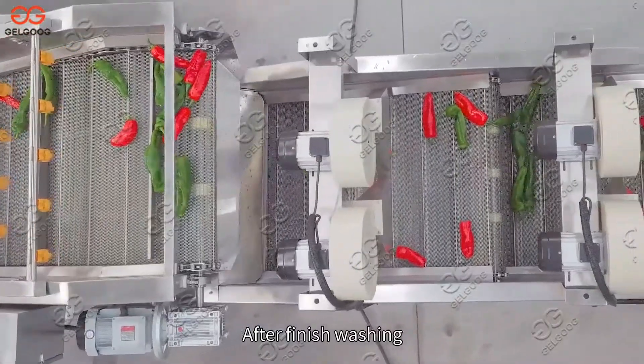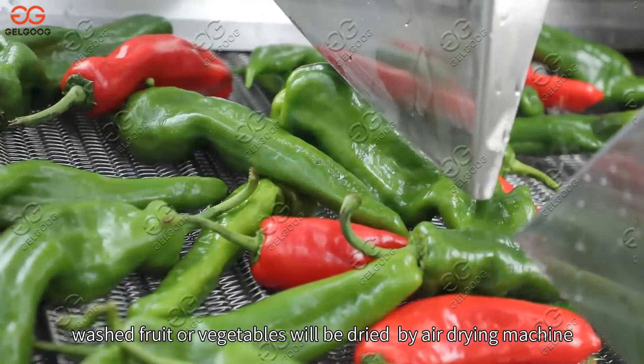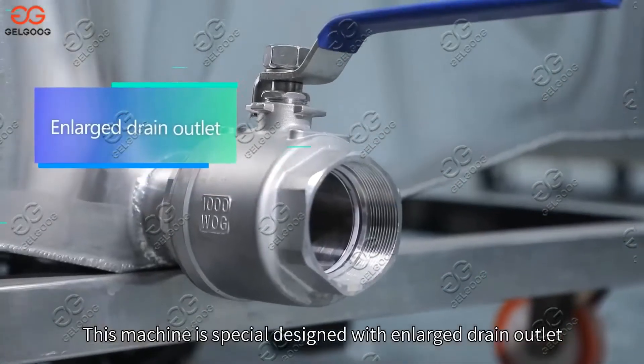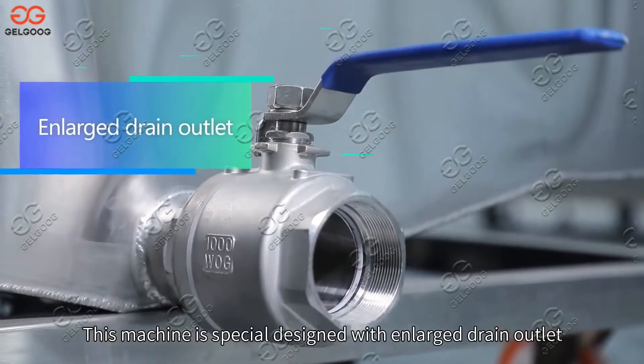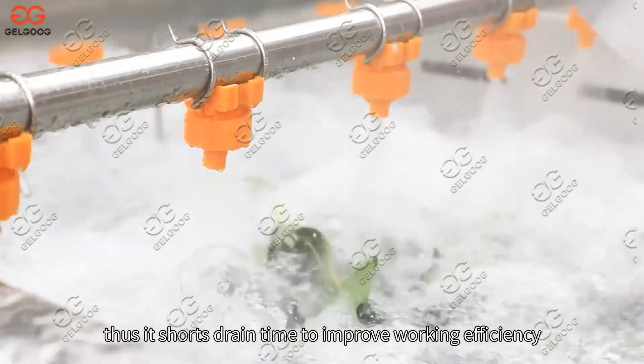After washing is finished, the washed fruit or vegetables will be dried by an air drain machine. This machine is specially designed with an enlarged drain outlet, which shortens drain time to improve working efficiency.